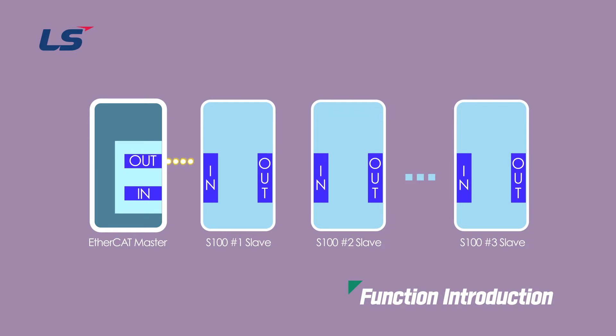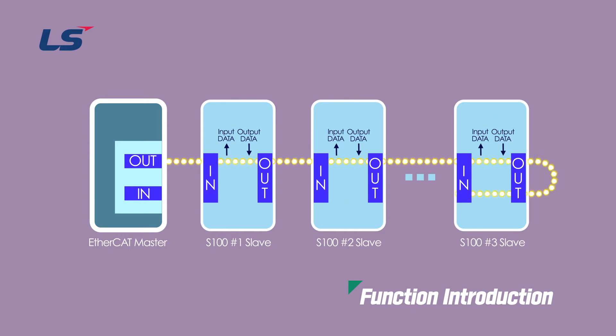In EtherCAT communication, when the data frame transferred from the master to the slave passes through the slave, the slave receives the transmit data and at the same time transmits the received data to the corresponding data frame. EtherCAT passes one communication frame to all slaves in turn. When a communication frame passes through each slave, each slave reads and writes data in its own area in the frame. The communication frame goes through the last slave and then goes back, passing through all the slaves and is delivered back to the master, performing high-speed data communication.